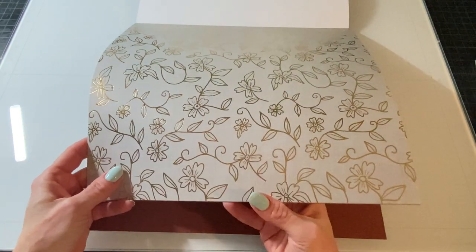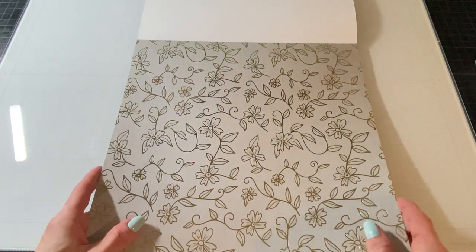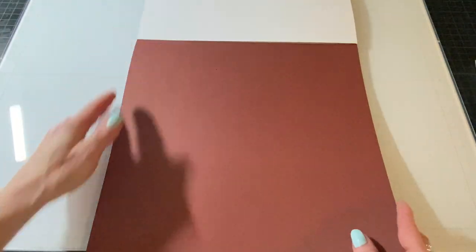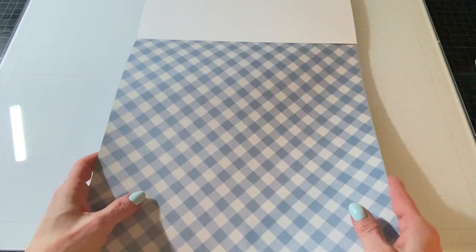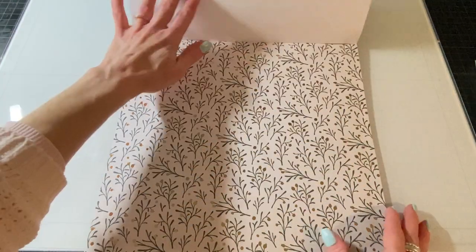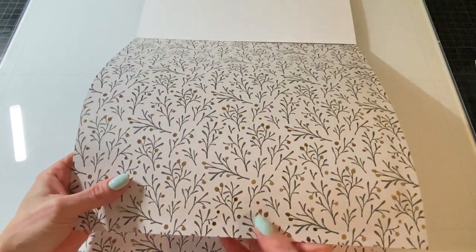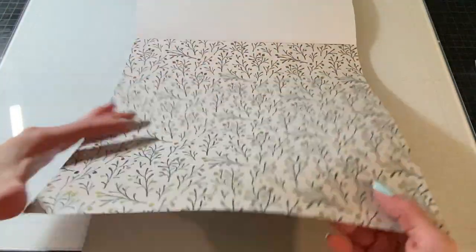Here's another linen texture or linen look on the background with gold foil leaves and flowers and stuff. So that's very pretty. This is kind of another brick red, but more brown. So that's a nice option. Here's a plaid — a diagonal plaid with a powder blue color. It looks like a tablecloth. And then here's another foiled page. This has some stems with some gold foiled berries on it. You can use that at Christmas or all year round.